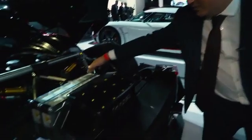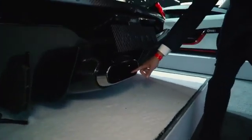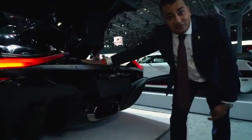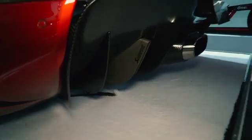Here we have the converters for the electrics and the cooling for those converters. And if you see over here, this is actually not the exhaust of the car — this is the exhaust for the cooling fans that cool the electrics. The actual exhaust for the engines are these fins over here, which are made in titanium and actually form part of the diffuser.